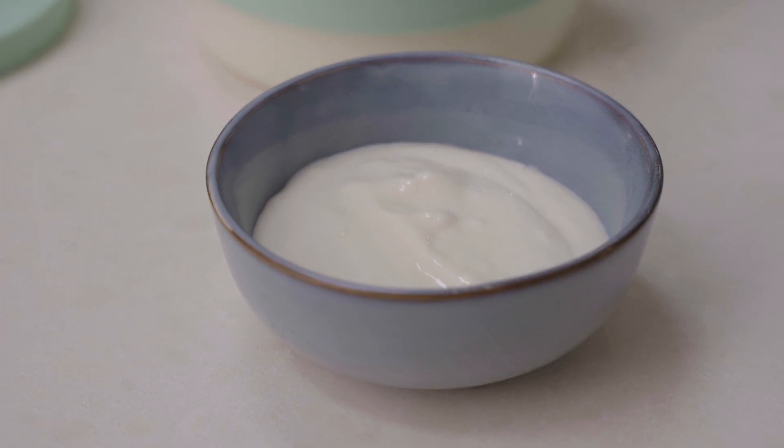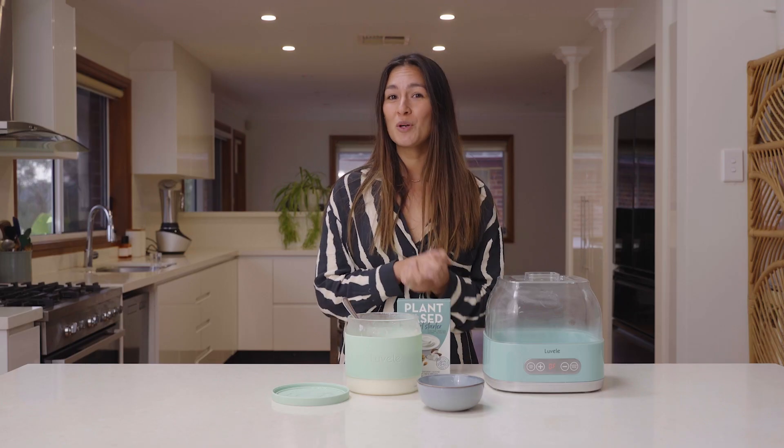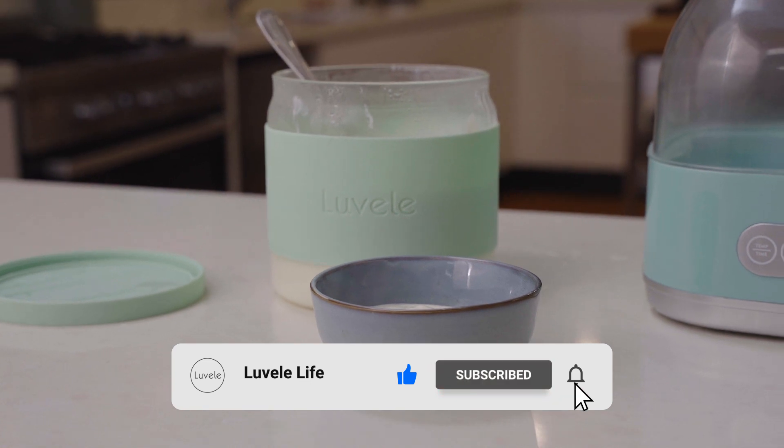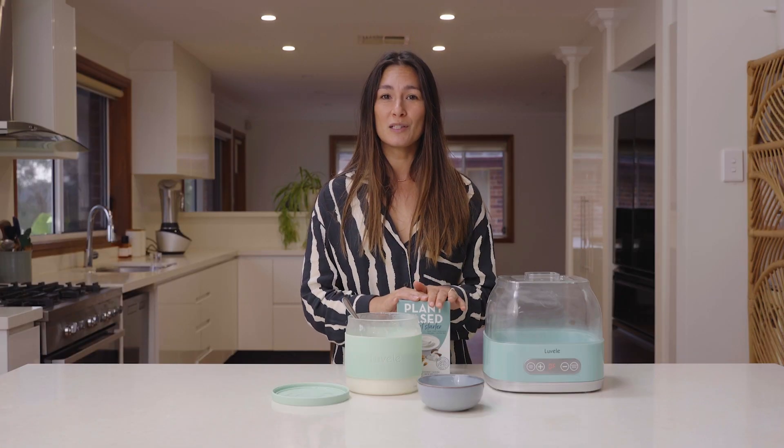If you give it a go at home, let us know in the comment section below. If you haven't already, hit subscribe to see more of our recipes to come. If you enjoyed this video today then give it a like and we'll be back really soon.